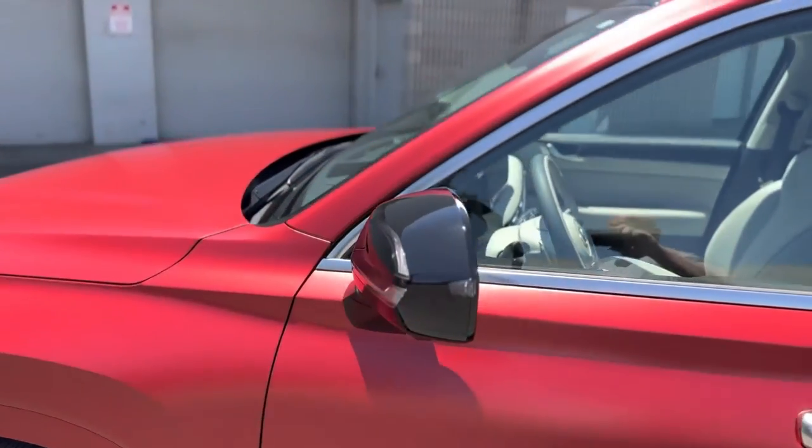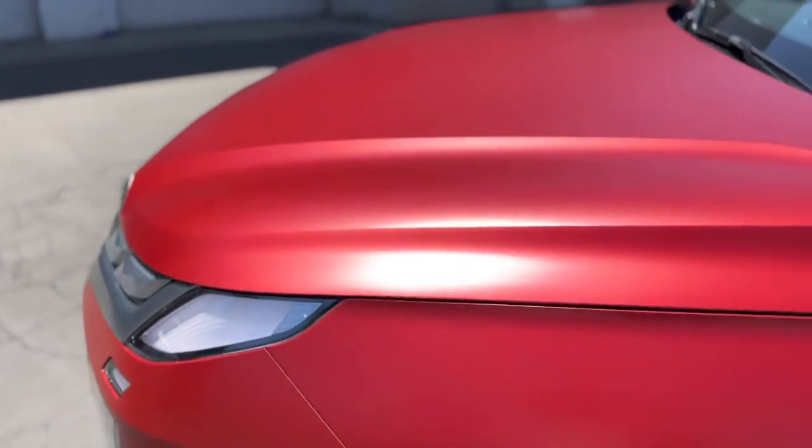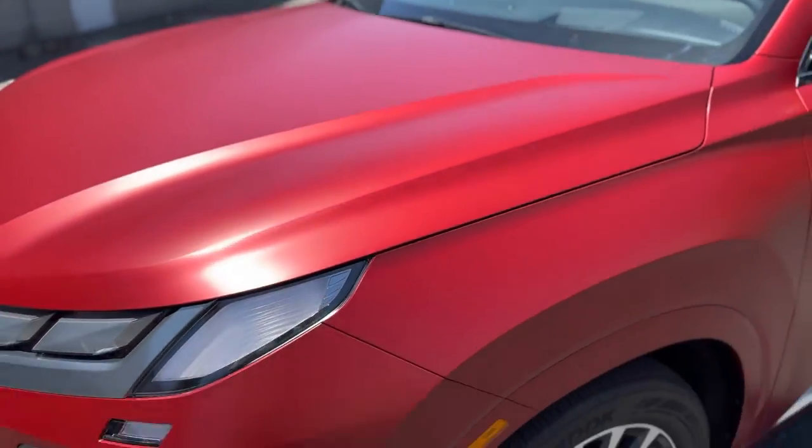It came out really good. I really like it. It's actually darker in person — you're getting a little bit of bright color right now on camera.